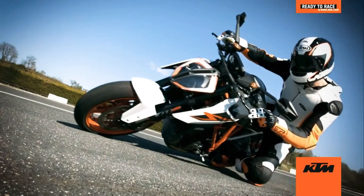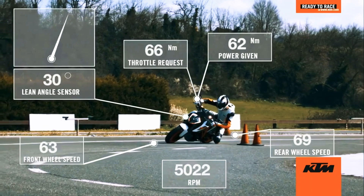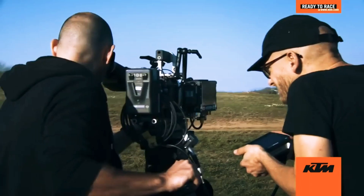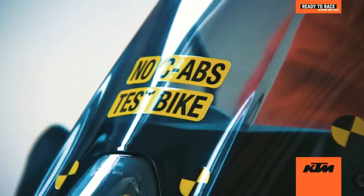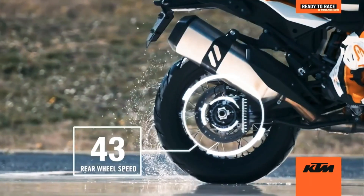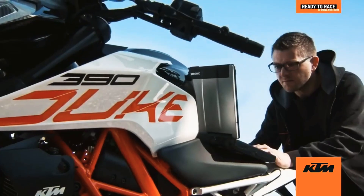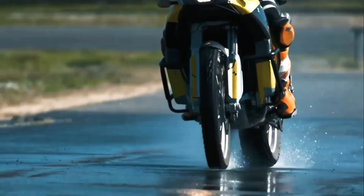KTM motorcycle technology has evolved significantly over time, always ready to race with features that help riders control their bikes without losing the joy of riding. Behind the scenes, sensor technology has allowed us to build more intelligent motorcycles.